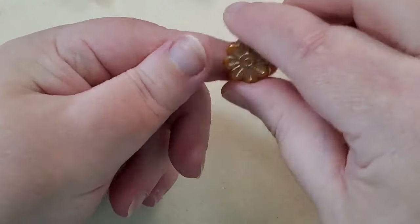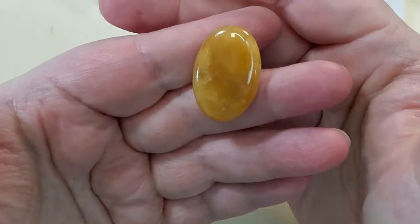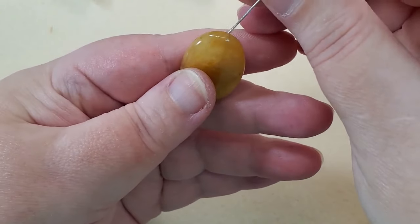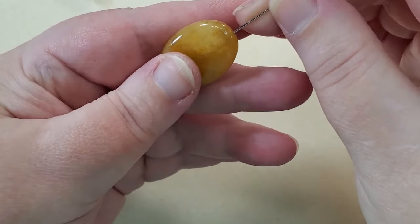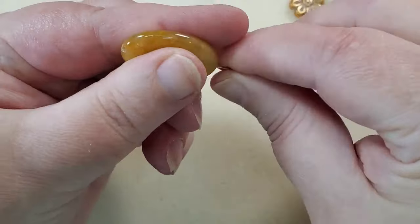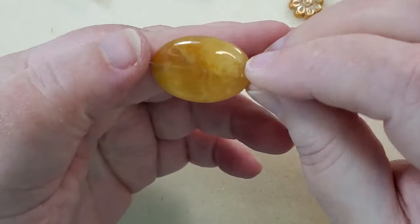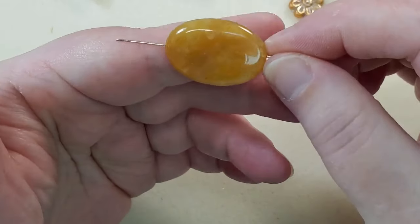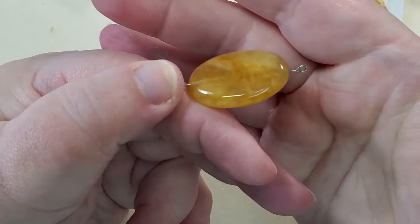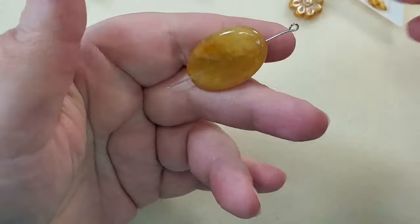And then last is a 15 by 30-millimeter yellow jade oval bead. This is really beautiful — I might just have to bezel this. It's got a hole in it so you don't have to bezel it, but that very well might be what I do because I just really enjoy bezeling things.